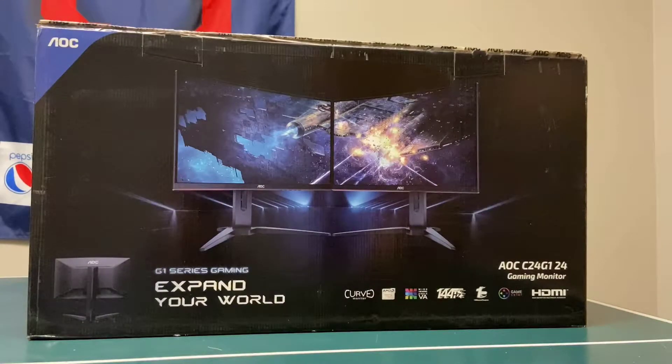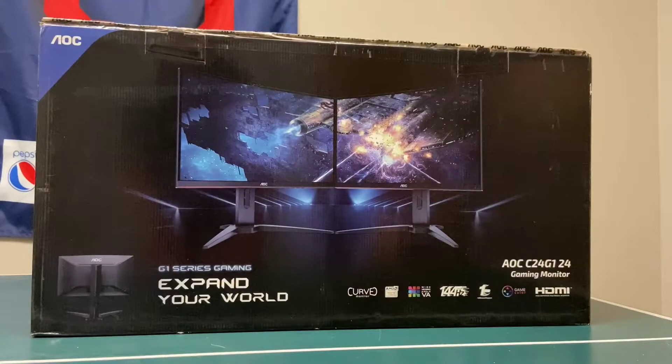Yo, what is going on guys? It is Tyler here back with another YouTube video. Now in today's video, what we're going to be doing is we're going to be unboxing and reviewing the 144Hz AOC C24G1 24-inch gaming monitor. Let's get into the video.